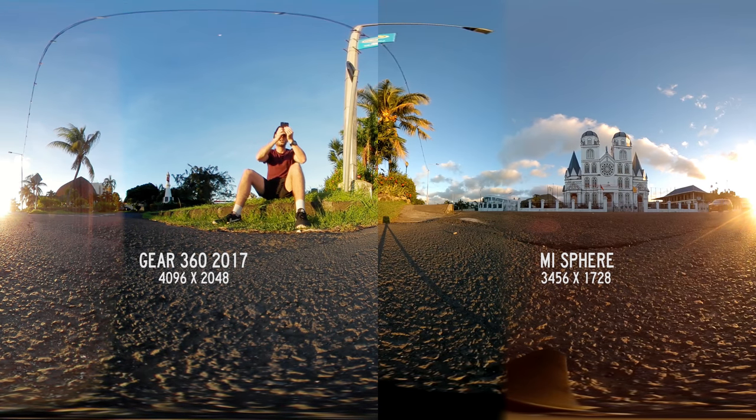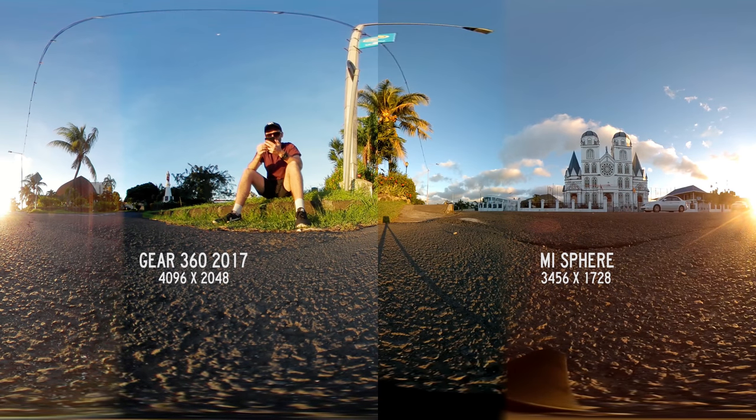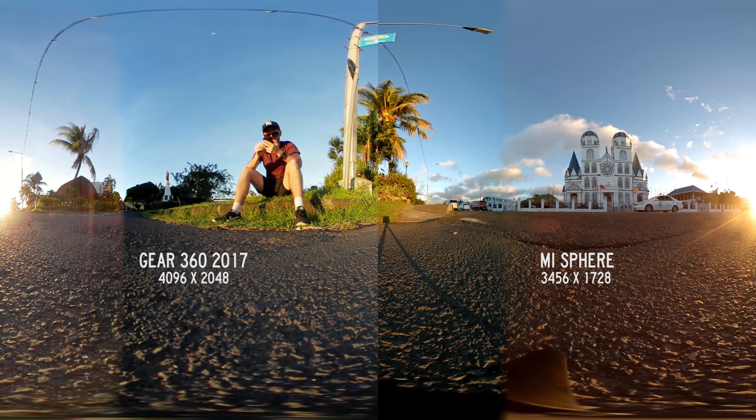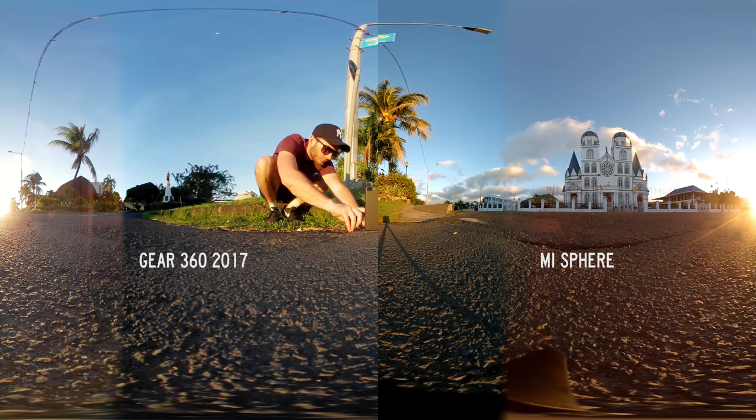they're similar resolutions. The Gear 360 is 4K, the Mi Sphere is 3.5K. I think they're both very acceptable in terms of resolution. The biggest thing that stands out to me in this scenario is the stitching autocorrect of the Gear 360 2017. If you look towards the bottom of the image, every time a car drives by it tries to auto adjust and this is a huge difference between the two. In my opinion, this is a huge flaw of the 2017 Gear 360.